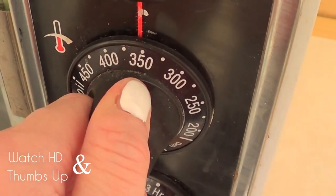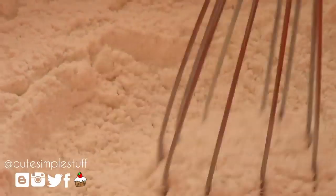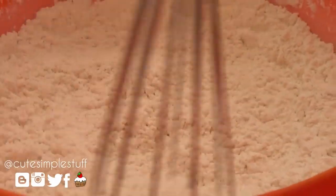So the first thing you want to do is preheat your oven to 350 and then start working with the mixture. First we're going to mix the flour with the baking powder, stir it and then sift it, and then we're going to set that aside.